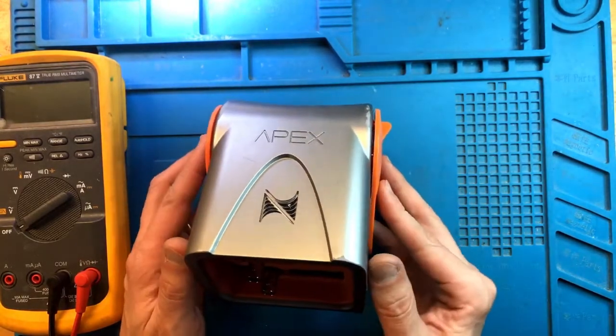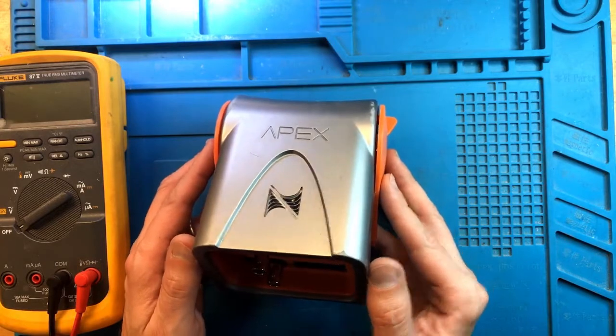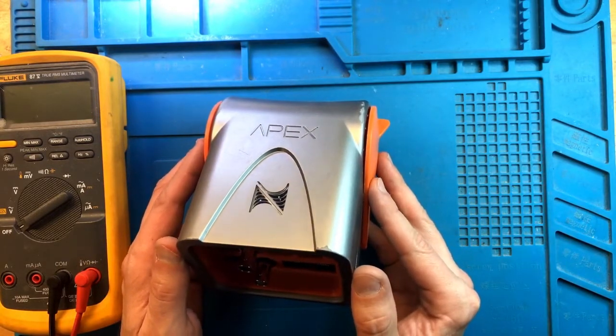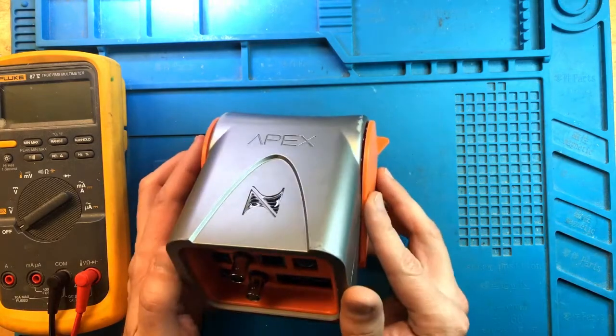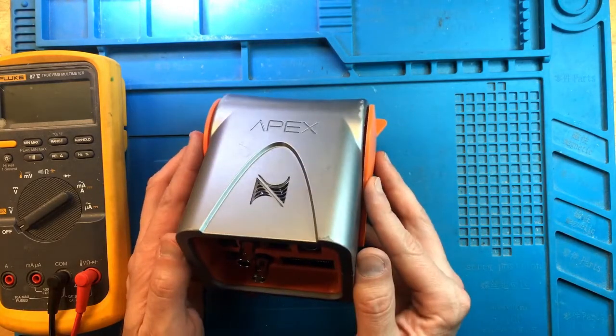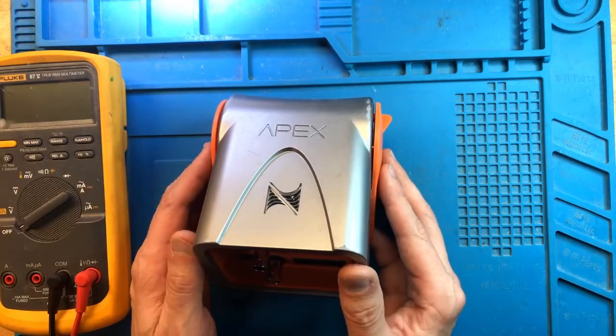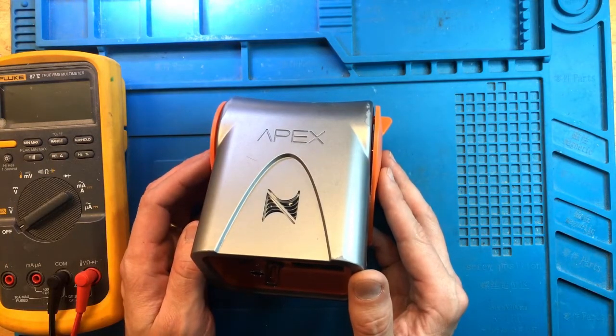This head unit came in as part of a multi-unit order that started as a water-damaged issue. The EB-832 got water-damaged, and everything was connected to it. The EB-832 got damaged, and it looks like the head unit got damaged and a few other components as well.